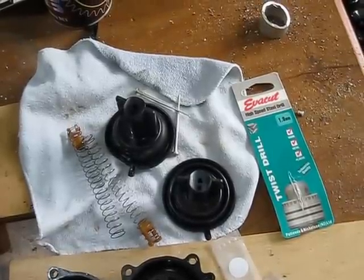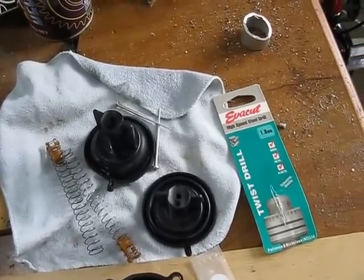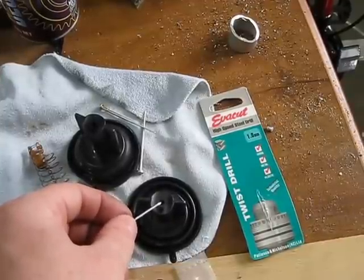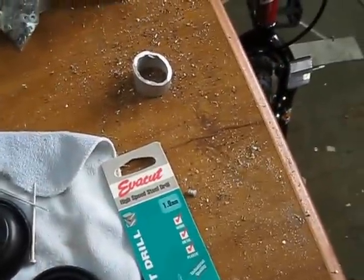Today we're performing the slide mod. You take the slide out and drill another hole in it. You need to make sure you drill it on the same side as the existing hole — that's where the needle goes through. There's already an existing hole and I'm going to drill it out to one millimeter.